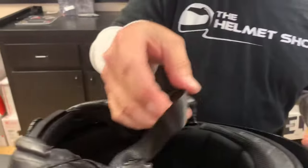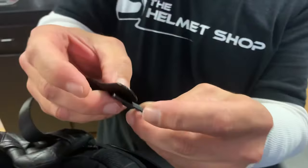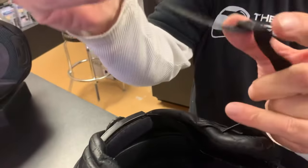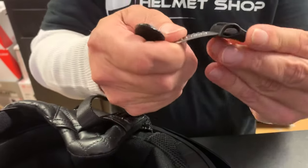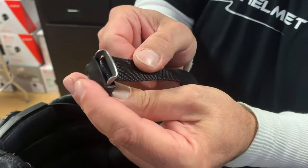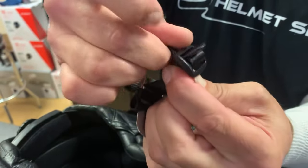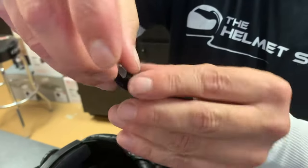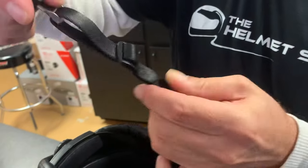The helmet strap buckle goes on first. Take your helmet strap — this is the part that may have had that little clip on the end, which we've already removed. Come from the underside of the buckle first, then go back through the top. You can adjust this as needed. Then take the ratcheted metal part and peel back the rubber just enough to see that slot. The strap goes from the underside, folds back over, then you come right back to your helmet strap clip — under the bottom and back through the top. That holds your strap in place so it's not flapping around, and you no longer need the little clip on the end.